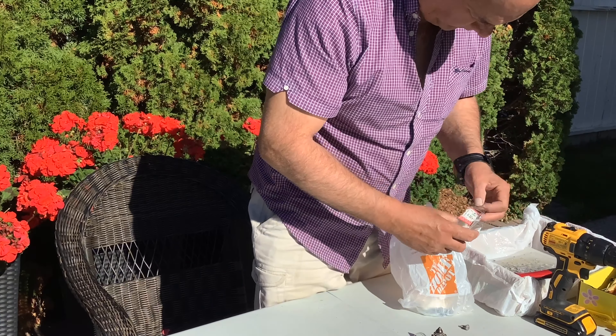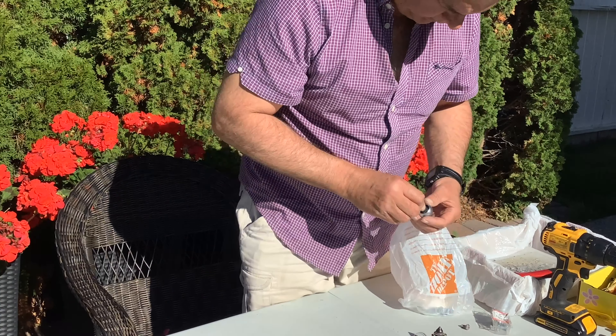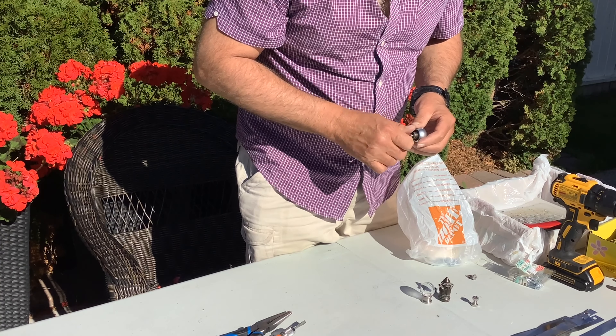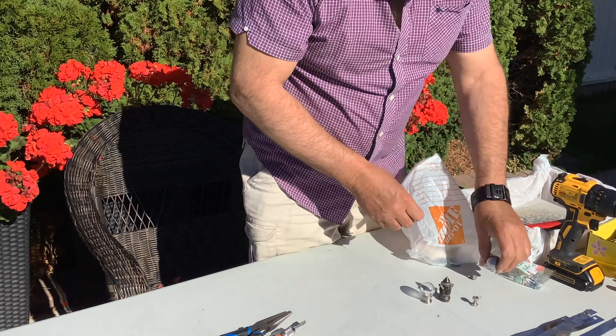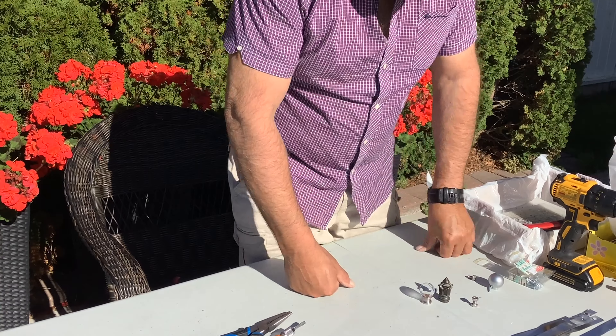Here I have an assortment of lamp toppers and different drawer pulls that I'm going to look at to see which one I think looks best for this project. Just checking all the screws and making sure everything fits properly, because they're not all exactly from the same place.